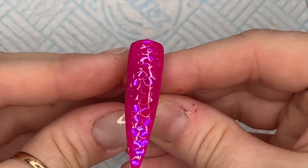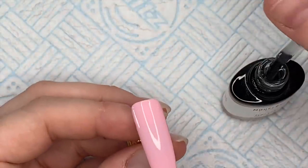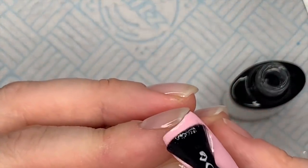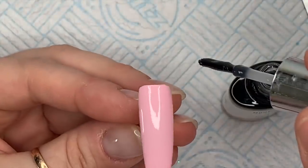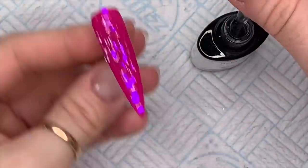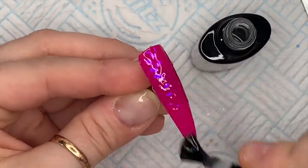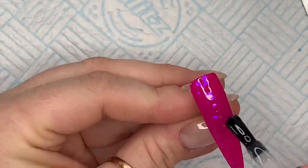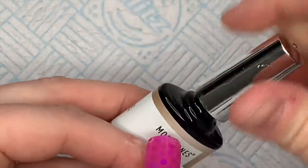Now it's ready to pop into the lamp - cure it for 30 seconds. While that's curing I'm going to go over the light pink. I love this pink - so cute, really nice for spring. I'm going to pop the top coat on this now. In the lamp, 30 seconds. Then for this one we're going to do that whole base coat thing again because the scales are a little bit of a pain to get the base coat on.